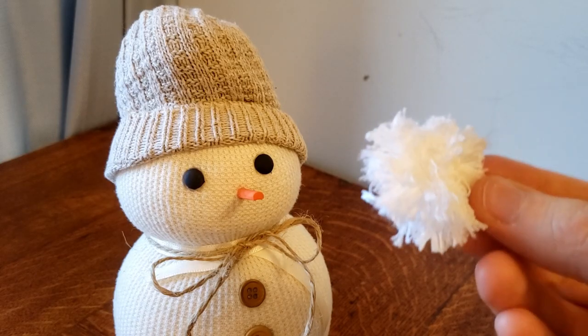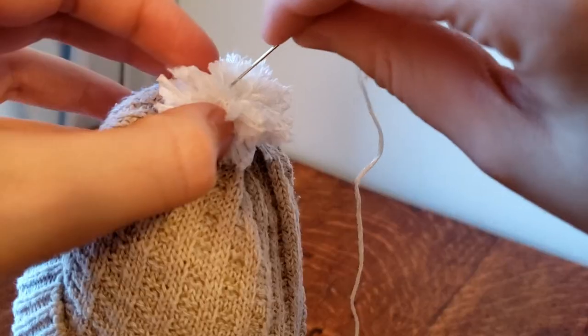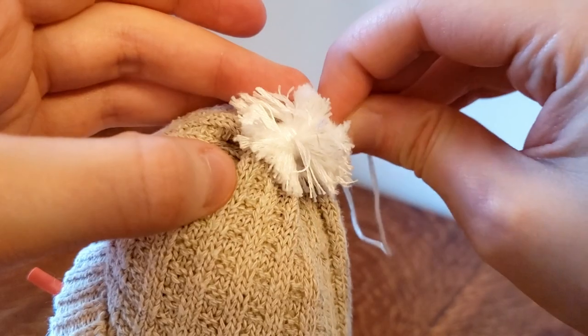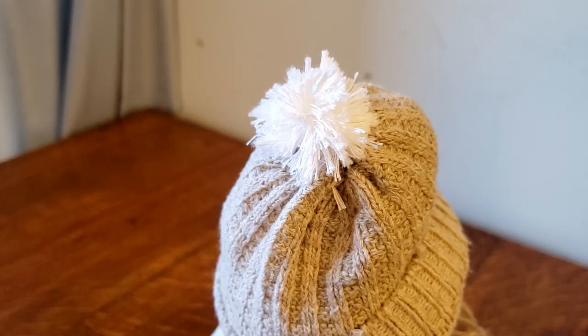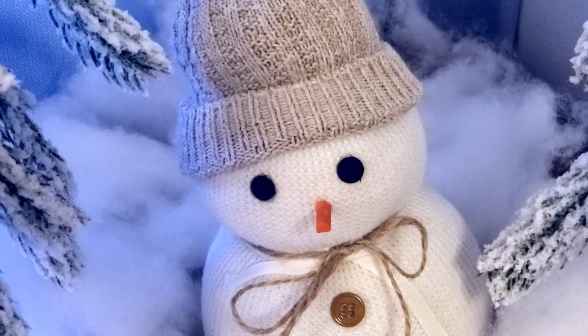Now we're going to attach the pom-pom to the hat. Just take some needle and thread. There's no pattern or rhyme or reason to this — I just keep going until I feel like the pom-pom is secure. And the final reveal — this is our snowman. I think it's super cute.